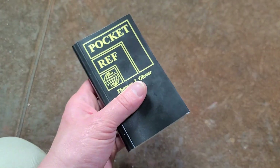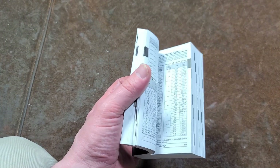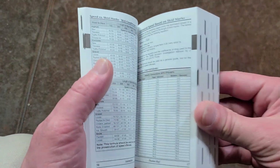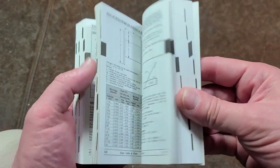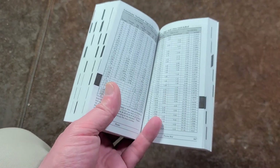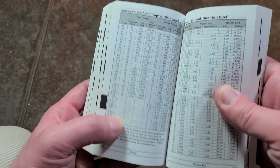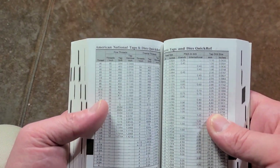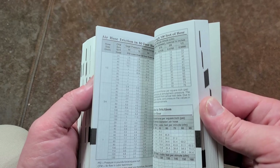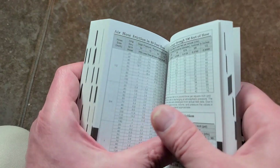I still kind of like books like this. Obviously all this stuff can be looked up on the internet, but what's hard is trying to find a nice chart and have it handy when it's in a physical publication — you can open it up and have it there when you're working. It's all printed right in front of your face. Here's tap and die charts, and air hose friction charts, which are actually surprisingly useful.